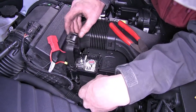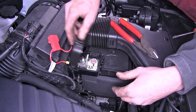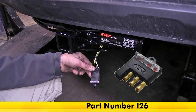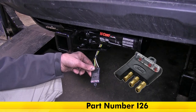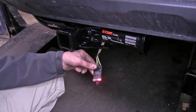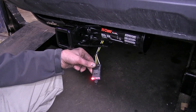With that cover back in place, you can see we still have the cover for the positive battery terminal usable. We have a four-pole flat trailer tester — part number I-26 on our website — and we'll run through all the functions to make sure everything's working. We'll turn our headlights on and confirm we have a working tail light and running light signal. Now we'll do a left turn signal — that's working — and a right turn signal — that's working too.